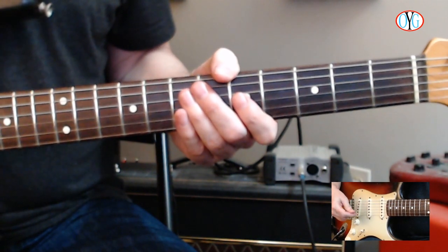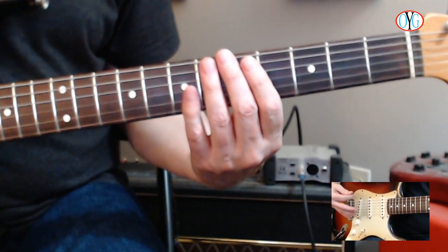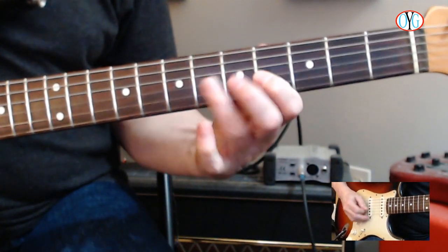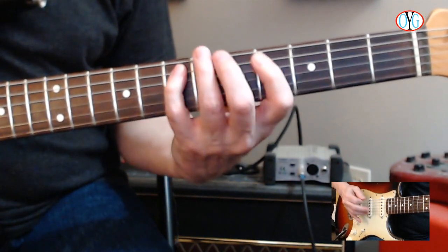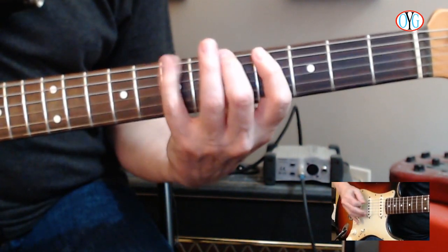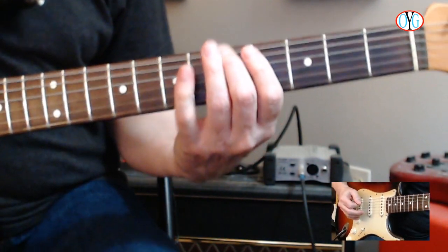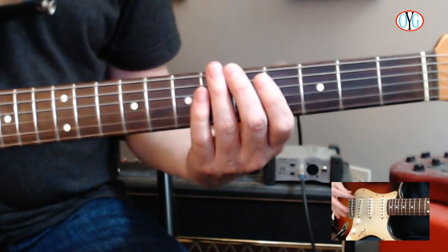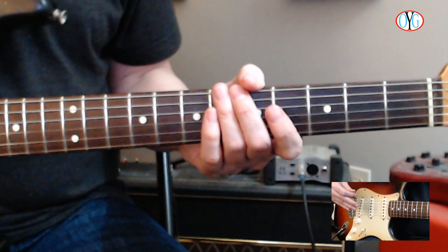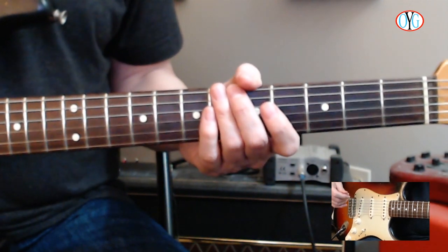Now let's switch to the pentatonic major scale in the first position — the main form. You're going to play up and back just the pentatonic major scale. You do this to get your fingers oriented to the pentatonic major and no other scale. Go ahead, pause the video and practice this over the rhythm in the A chord. Get comfortable with it — orient your fingers to just the pentatonic major scale in the first position. When you're ready to continue, press play and we'll move to the next bit.